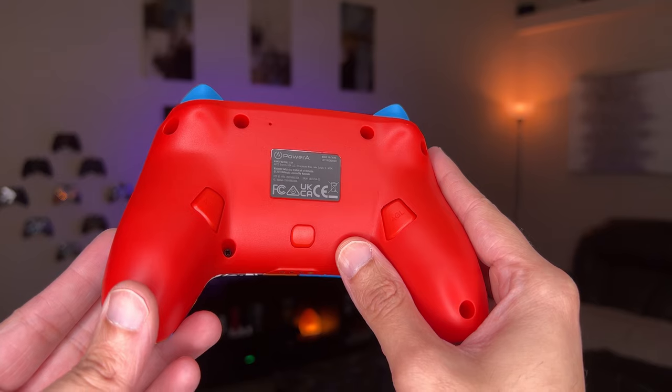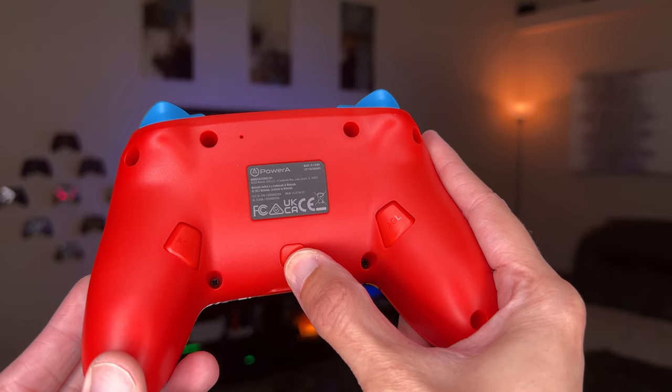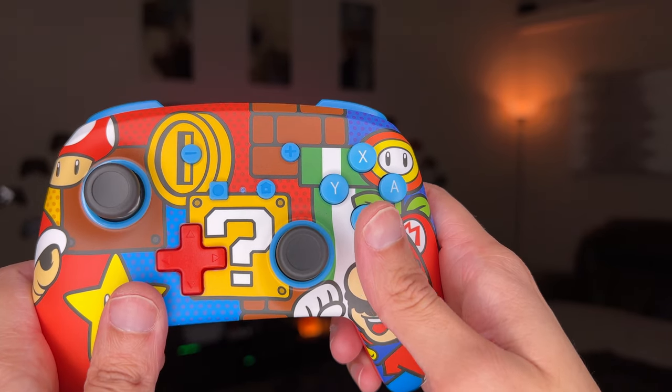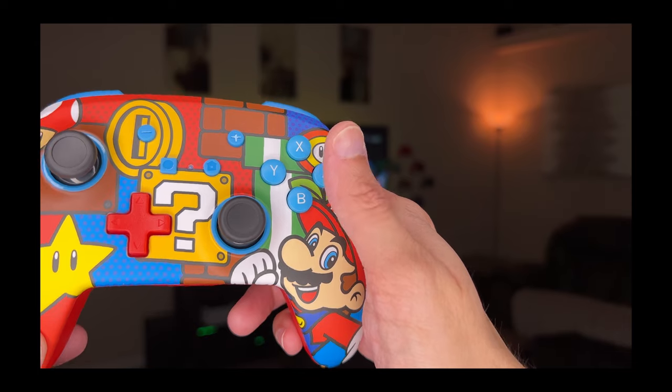Pairing the rear buttons is incredibly simple — I have a brain smoother than an oil slick and I figured this out in about three seconds. Hold down the mapping button for about three seconds. The LED in the center will begin to flash. Press the face button or D-pad button you want remapped, then press which rear button you'd like reassigned. They are buttons, not paddles, so don't let any of your fancy controller players tell you otherwise.